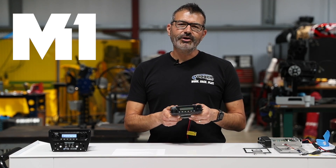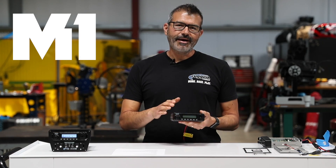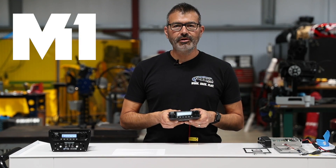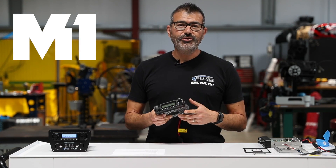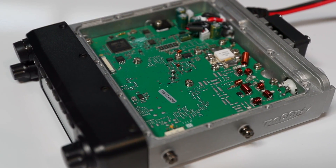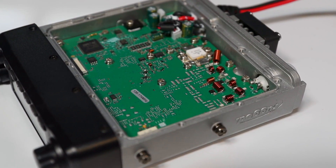The M1 Professional Race Radio features an IP67 sealed housing, superior digital audio clarity, transmits in digital and analog, and has a powerful Mitsubishi transmit amplifier, a super heterodyne transmitter and receiver.